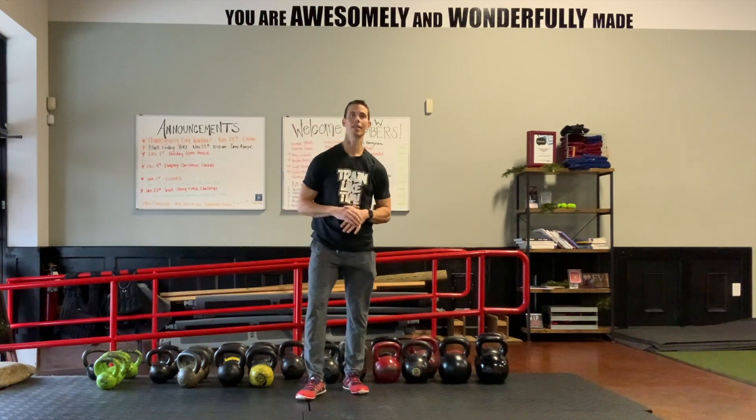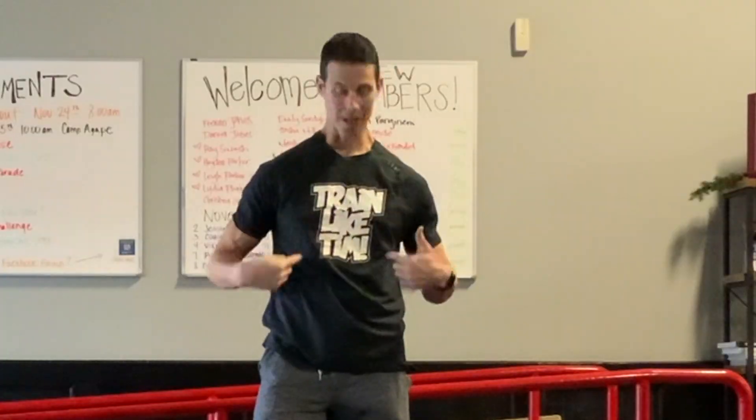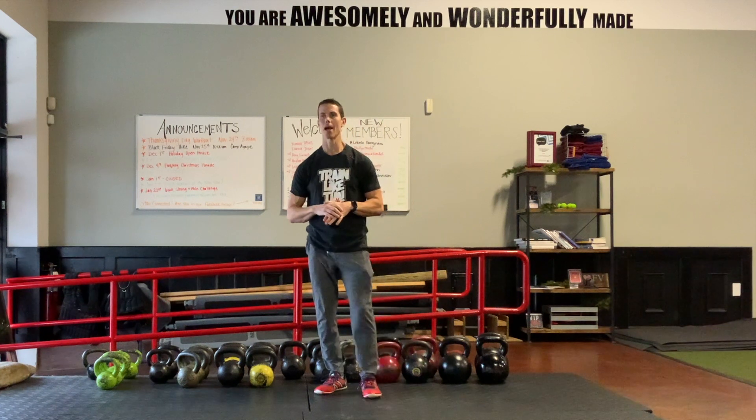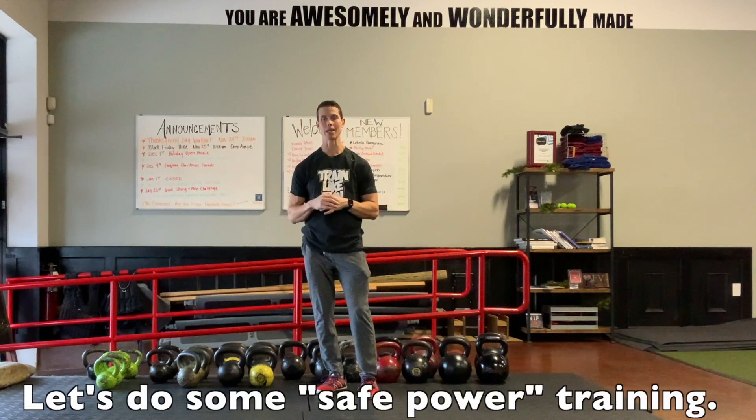Hey guys, I'm Tim with Original Strength and Pierce Kwan. Today I want to show you how to add safe power to your backside.